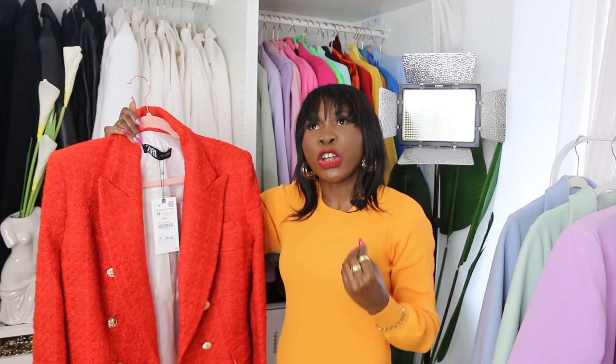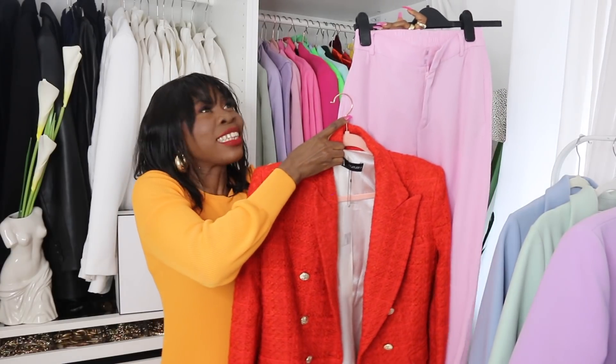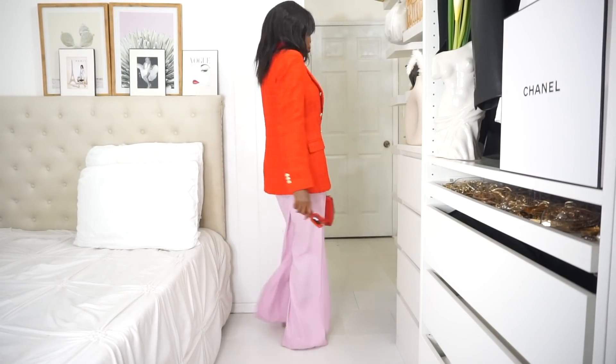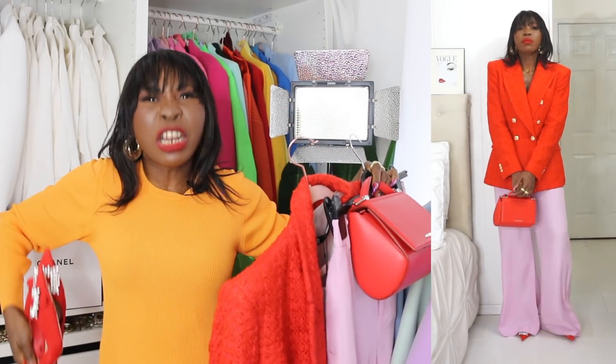My favorite way to style this texture is with jeans — imagine wearing this with a white shirt and blue jeans. I'm styling mine with trousers: a beautiful wide-leg pink trouser. The pink against the red is absolutely my favorite color combination in this entire video. The complete look with my Diventi bag and Zaha shoes is so elegant — I'm giving rich auntie vibes.